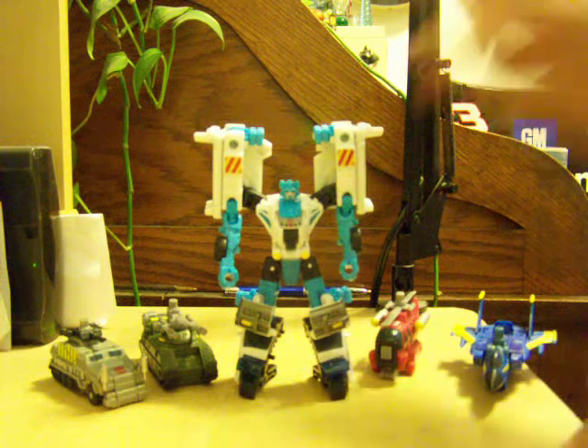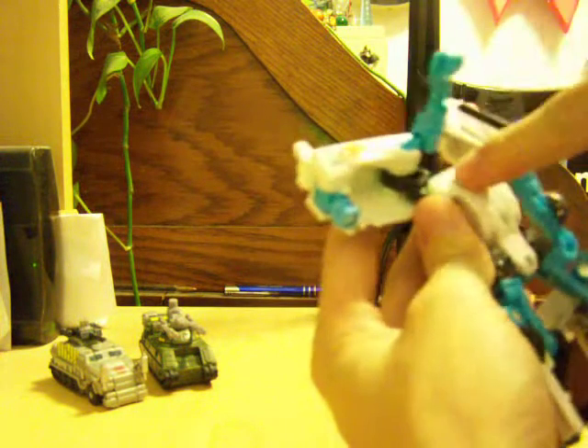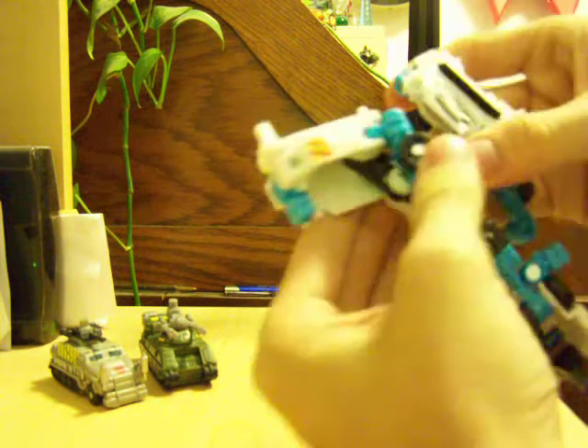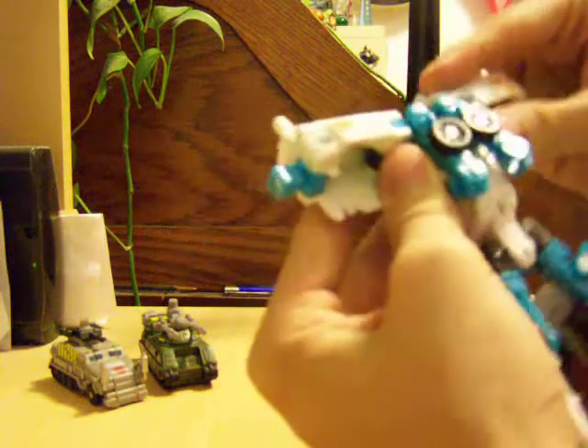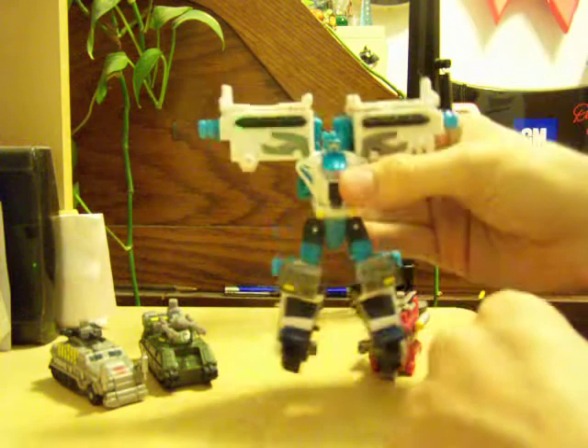Turning him into his combined torso mode: you want to flip these around. There's a hole in here and a tab right on his shoulder — just want to peg that in. And then come back here with the arm; there's a tab and a hole — tab that in. And then flip out the connector pieces. It looks like that.